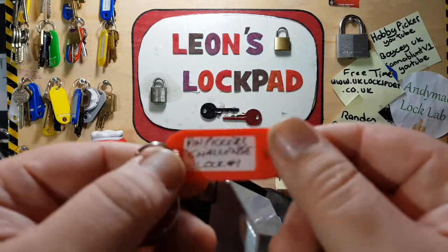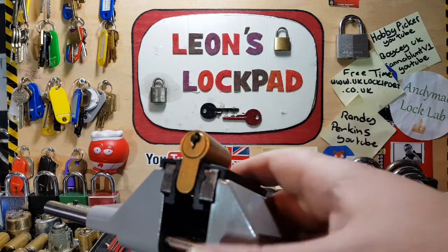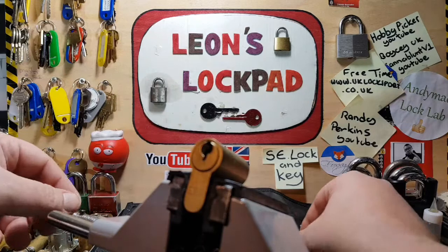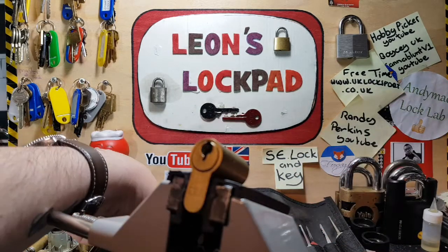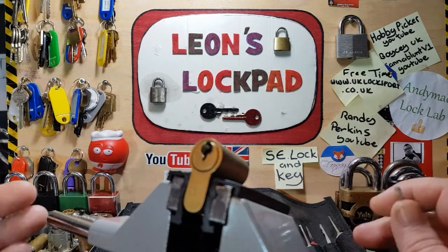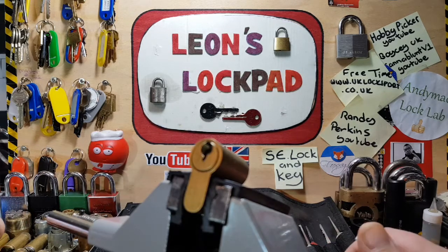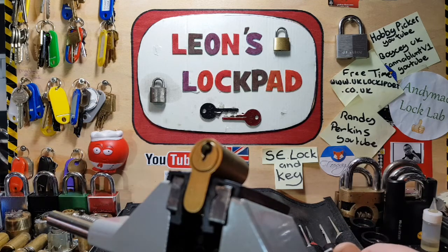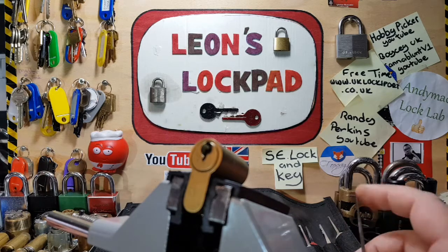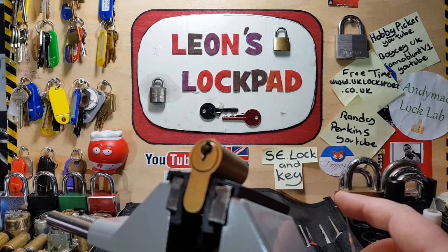So let's get this picked. If you're into Locksport and you want to get involved or you're just curious, please check out www.uklocksport.co.uk. If you like what's on my channel and you want more, please hit the subscribe button and that bell icon as we make 2-3 videos per week - from picking locks to challenge locks to tutorials, all types of lock-related stuff. Also on Discord is the Lockpicking community and UKLocksport.